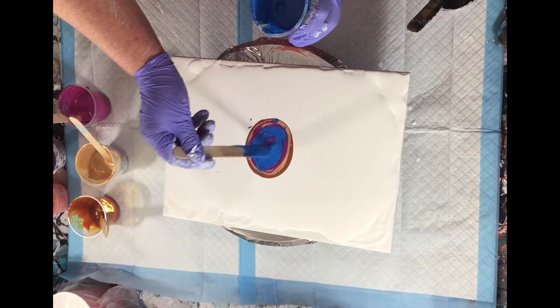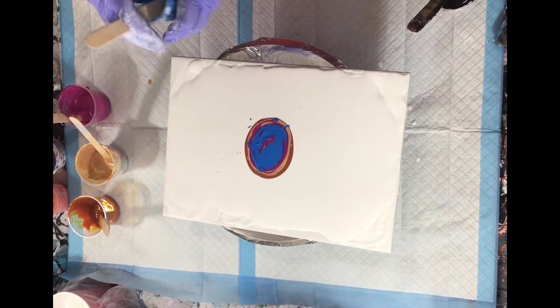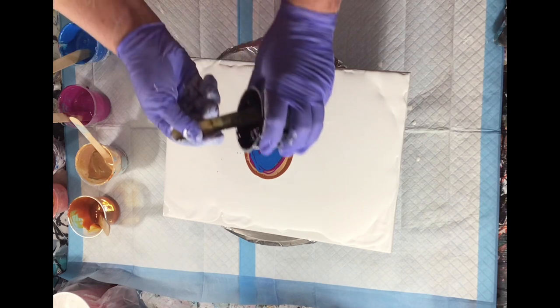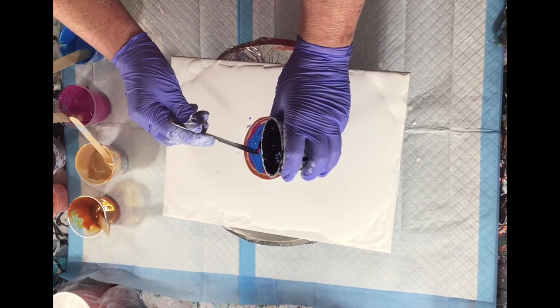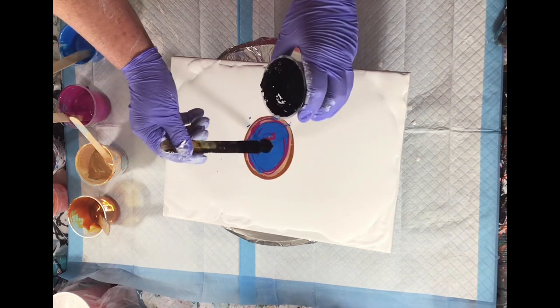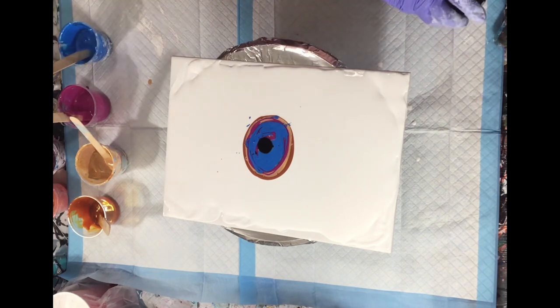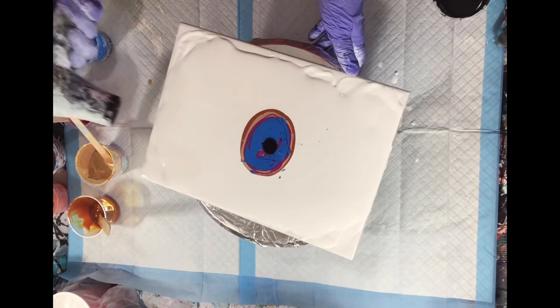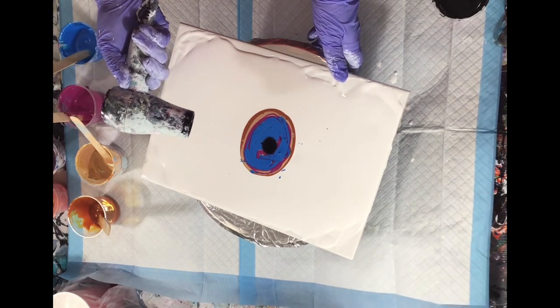I am still very new to the blooms. And the fireworks liked my bloom! So now I'm putting the cell activator on.